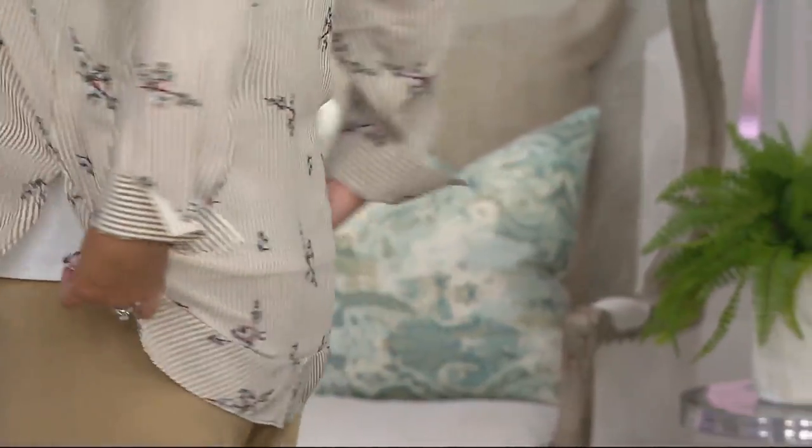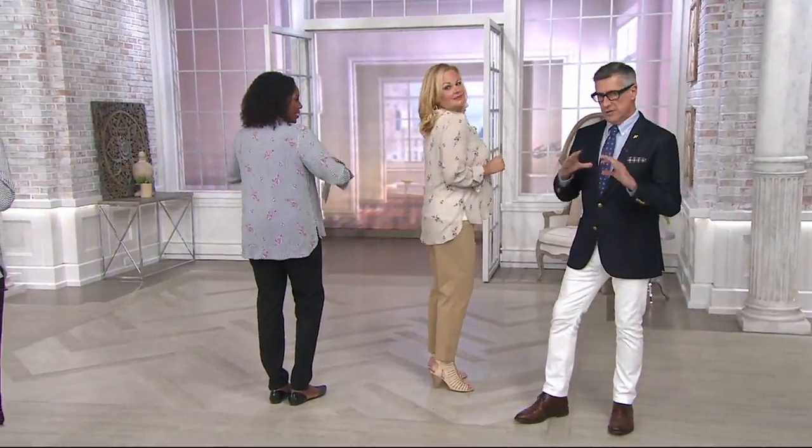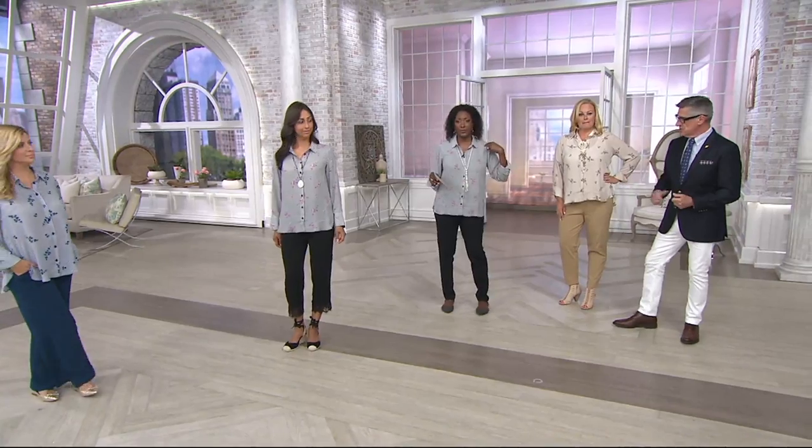It doesn't pull or grab in the back. And of course we always talk about bra straps showing — we give you a nice generous back. It's very relaxed. And we're numeric. So if you're not quite sure of your numeric size, I love the size chart on QVC.com. You just plug in your measurements and it tells you — you are a 16, you are an 8, you are a 14. It's a more custom fit.